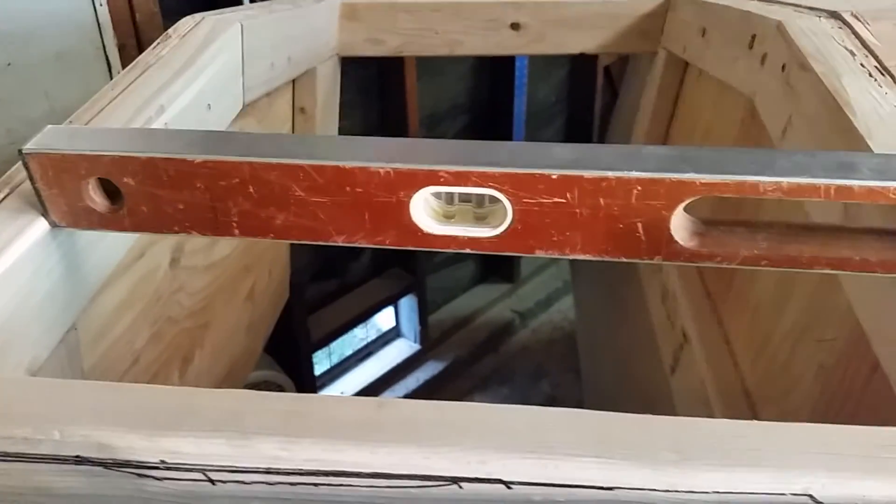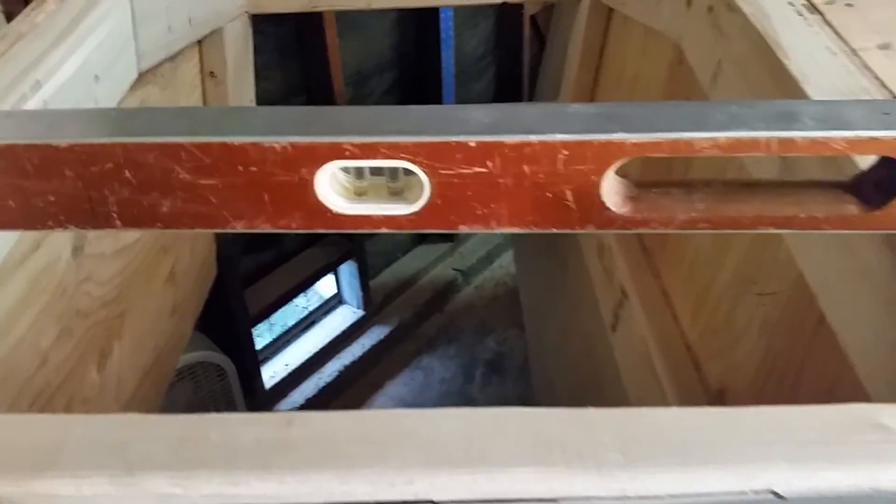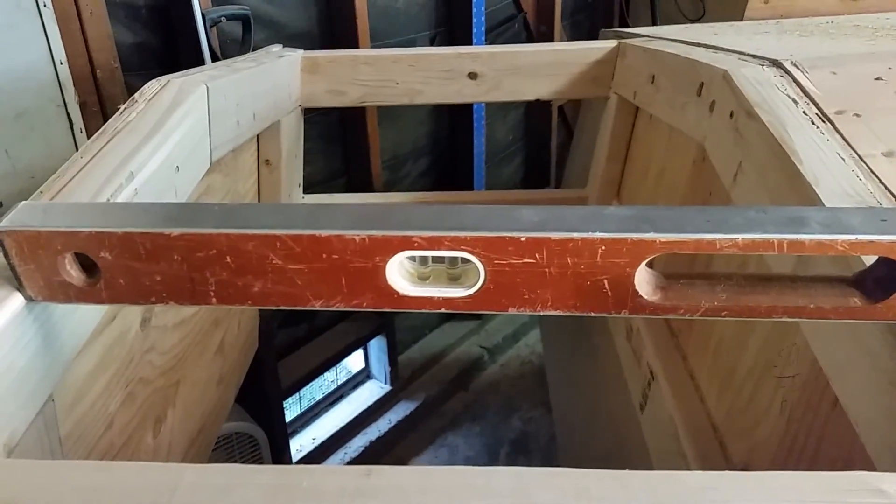After that I'll be putting half-inch plywood on the bottom and then skinning the rest of it, and I'll put that in the video too.